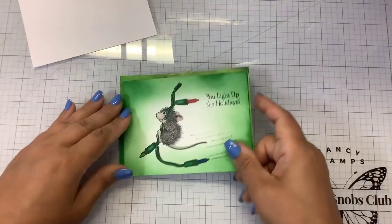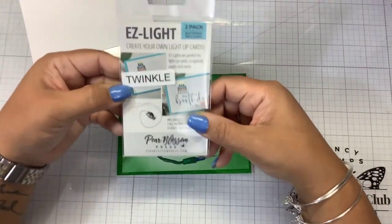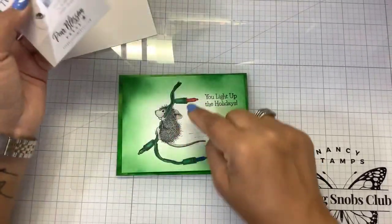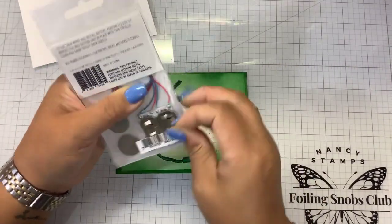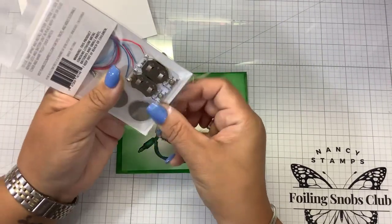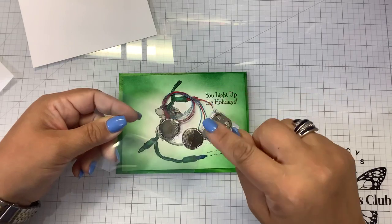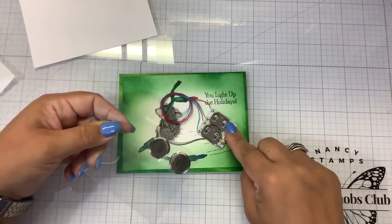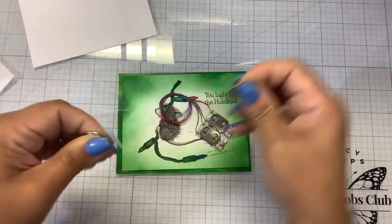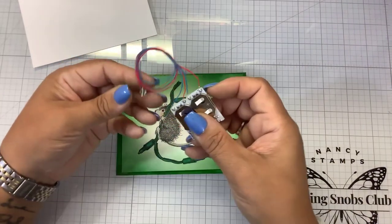I got sent these lights from Pear Blossom Press and they are Easy Light Twinkles. There are three little lights. You get two sets in the package. If you've never tried Pear Blossom's regular lights, they are so easy — you literally just put the battery in, put the light where you want it, and click the button. It comes with the batteries, which is super cool. You can also find replacement batteries at any grocery store.